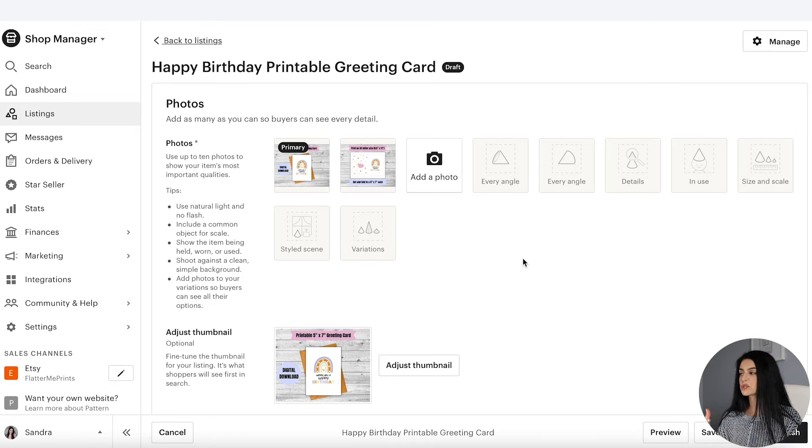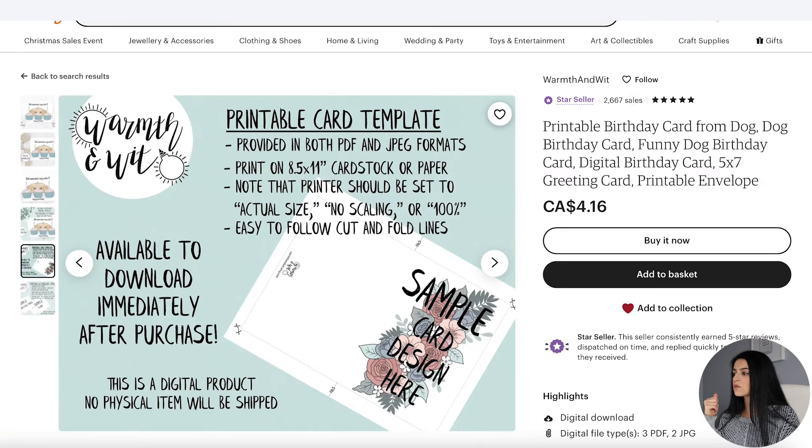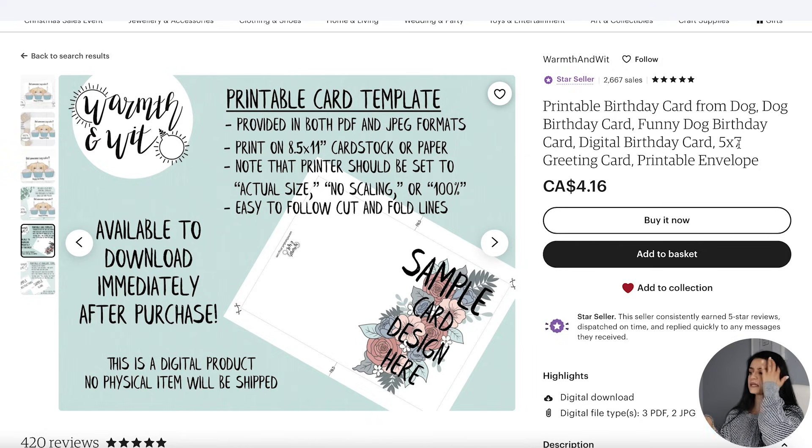Adding a listing to your Etsy shop is pretty straightforward. Go into your Shop Manager, click on Listings, and you'll see a button that says Add a Listing in the top right corner. I've already added in a couple of images we created — here's the first one and here's the second one. My pro tip here is to also add images that include information and details about your listing. I found a really good example of a shop that did an incredible job explaining exactly what the customer is going to be receiving, how to cut out their card, et cetera. For every single printable I sell in my shop, I have images that include all that information as well.